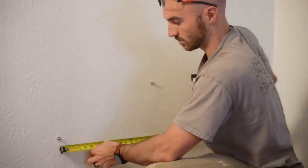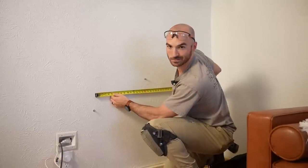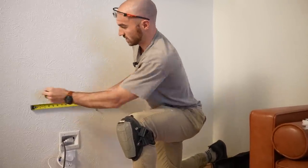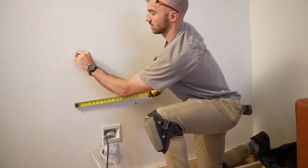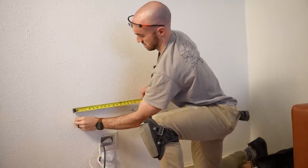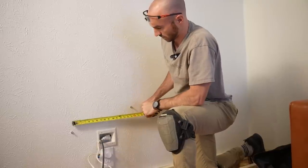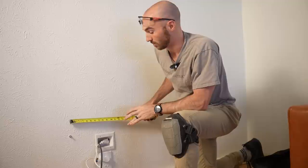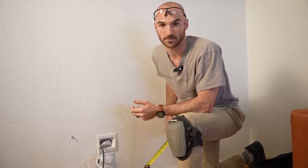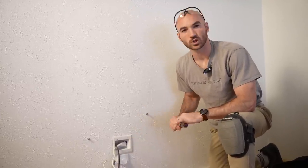The studs aren't vertically aligned, but they are horizontally right around 16, maybe 16 and a half inches. Going the other way, there's another about 16 inches. That'll help me identify which direction I have space for moving this receptacle. With a slightly better understanding of what's going on behind the walls, I'm ready to take off covers and start to look inside.